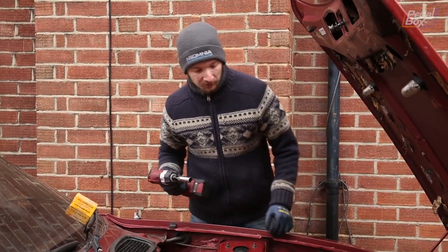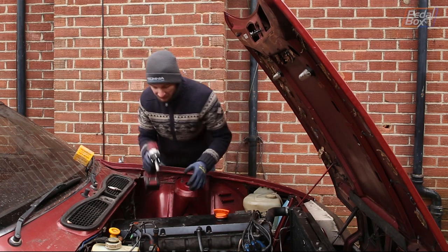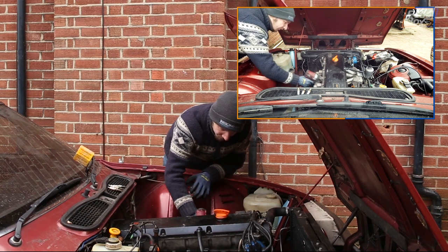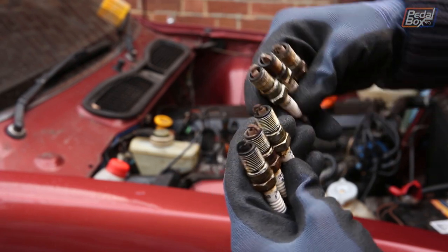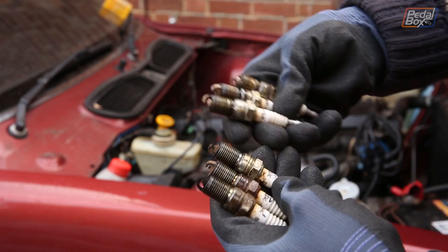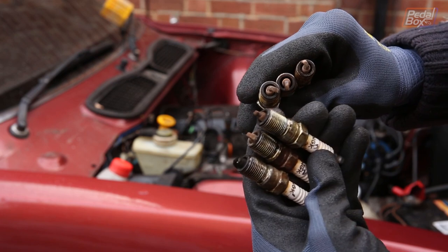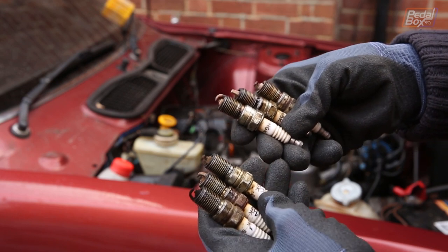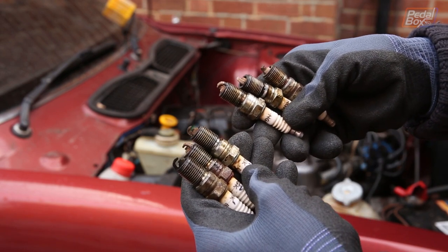With the old plugs out — I've already got the leads off — we'll just finish off from there. Here's all the plugs: one on the bottom, six on the top. One of them, cylinder number one, is not looking so healthy — really, really blackened, with tons of soot deposit on the electrode. The rest are stained quite badly, not looking very healthy, but certainly better than number one. Lots of them are quite oily as well, which isn't great. Maybe one day I'll have to get an endoscope and shove a little camera down there to see what's going on, or pop the head off — not that that's a fun job.